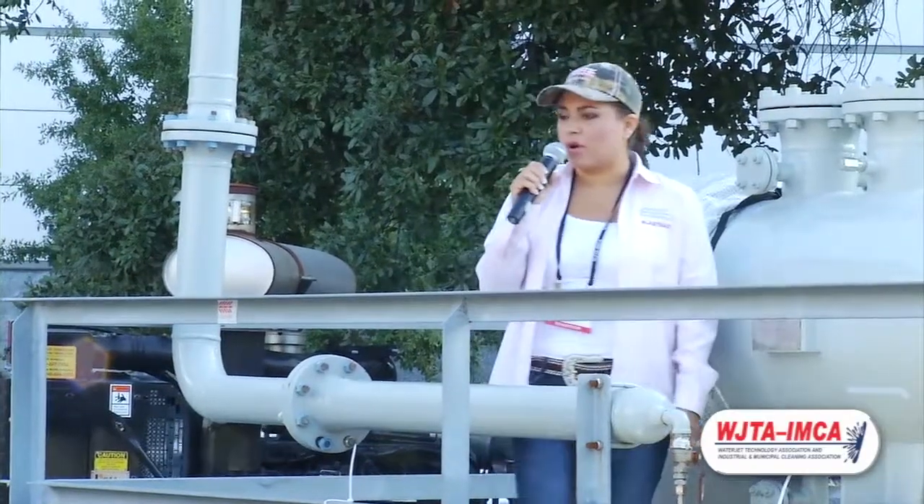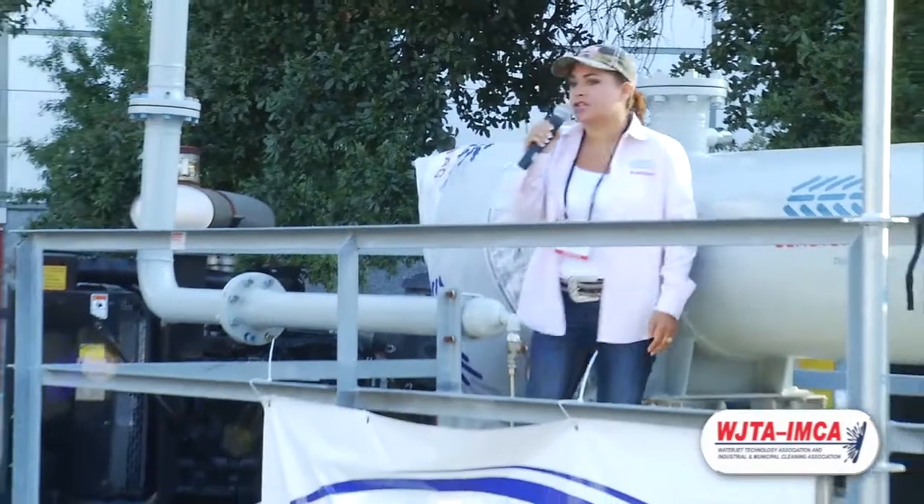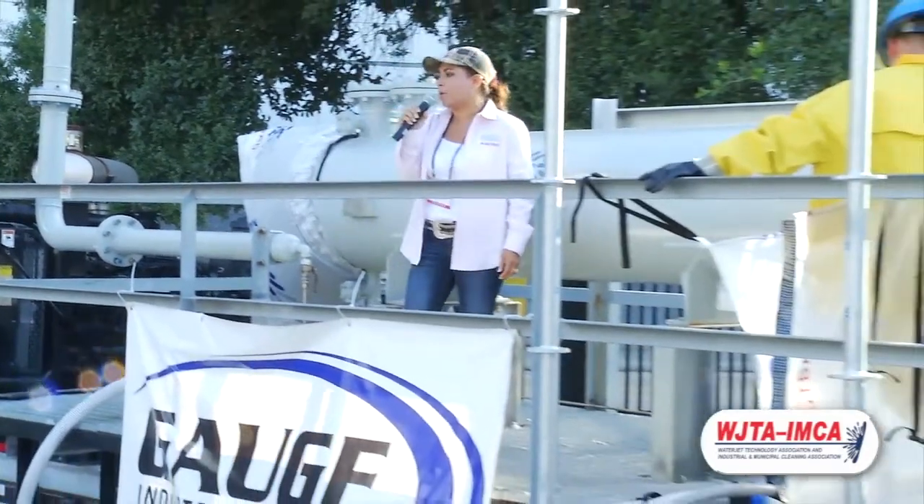Hello, everybody. My name is Veronica Arroyos, and we are the Blast Bag Company. We also like to give a special shout-out to Gage Industrial for helping us with the blasting operations.